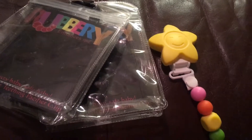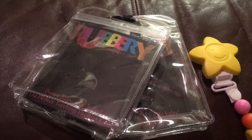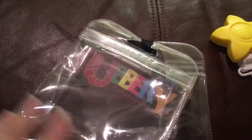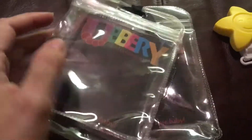I feel kind of bad that I don't have the other one to show you, but my toddler hid it and I cannot find it. But the two-pack — this awesome two-pack — comes together. It's all nice and tied together, so you won't lose it unless you have a toddler who knows how to take stuff out of bags.